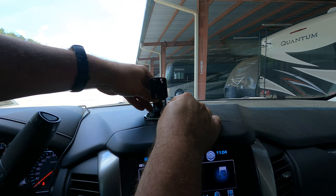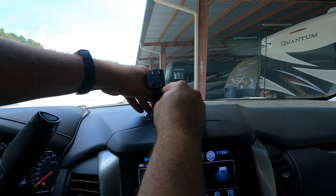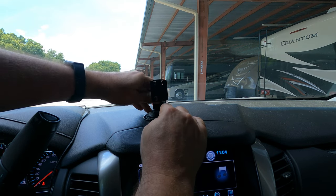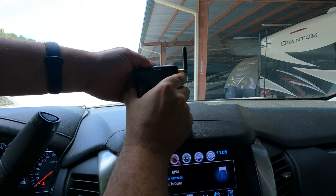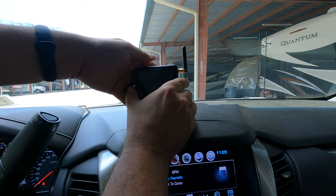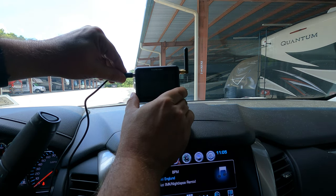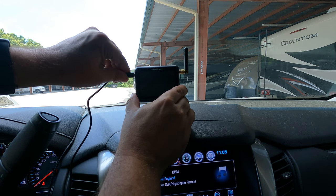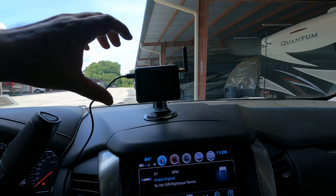Let's start with the captain obvious stuff. You put the dash mount — or you can also mount it to the windshield, whichever works best for you — on the dashboard via a suction cup. Then put the actual device on the mount, plug in the power, and let's start working through the installation process because there is a little bit of setup to do.